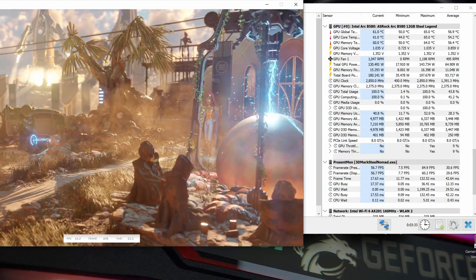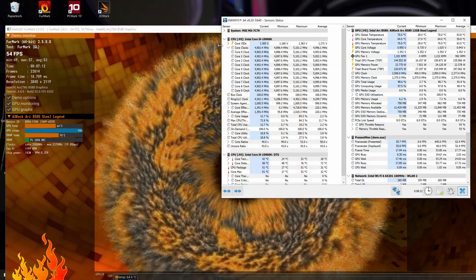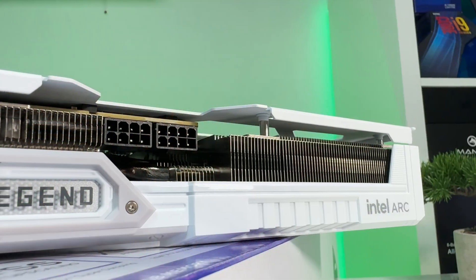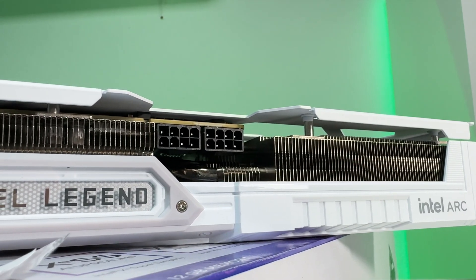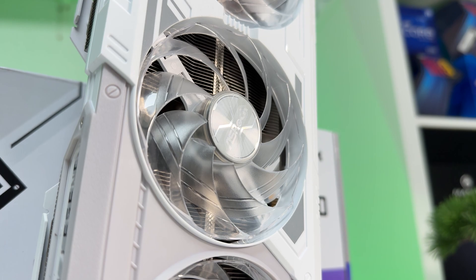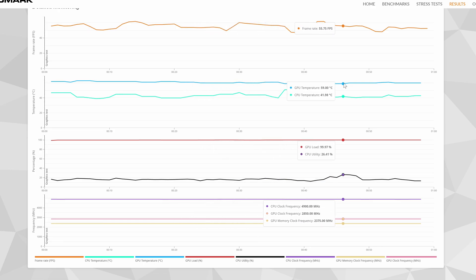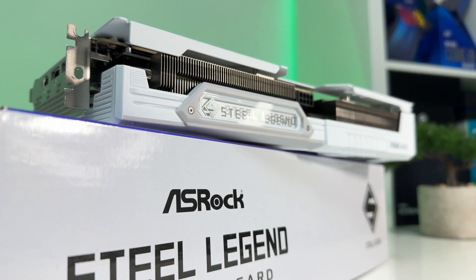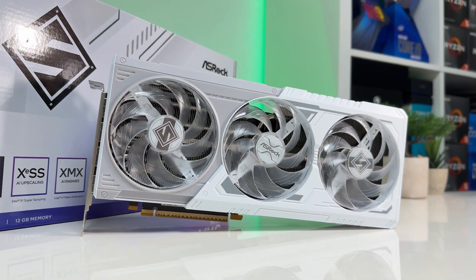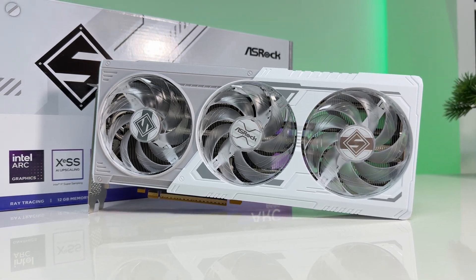The ASRock Steel Legend B580 delivered consistent performance during all benchmarks, with its boost core clock stable at 2850 MHz — apart from stress testing where the GPU ran at 2500 MHz for some reason. Interestingly, although this card is marketed as an OC model, it has practically the same boost clock as Intel's reference B580. Temperatures were impressive, maxing out at just 64 degrees Celsius during stress testing with very low fan usage, and power draw was 145 watts. During gaming benchmarks, temperatures dropped to about 62 degrees Celsius at 130 watts. Despite the advertised 190-watt TDP, the GPU never exceeded 130 watts during gaming, making the B580 very energy efficient — and I can see some overclocking potential, which I'll explore soon.